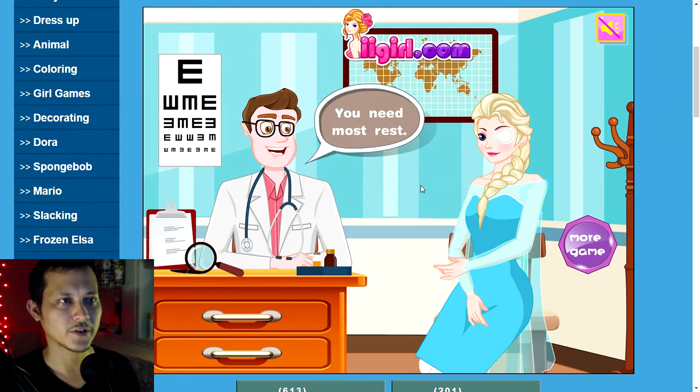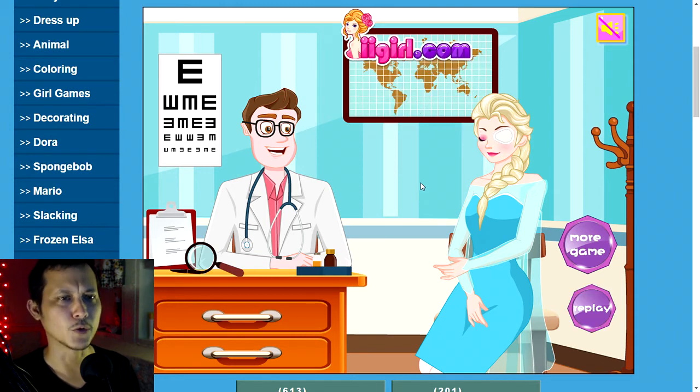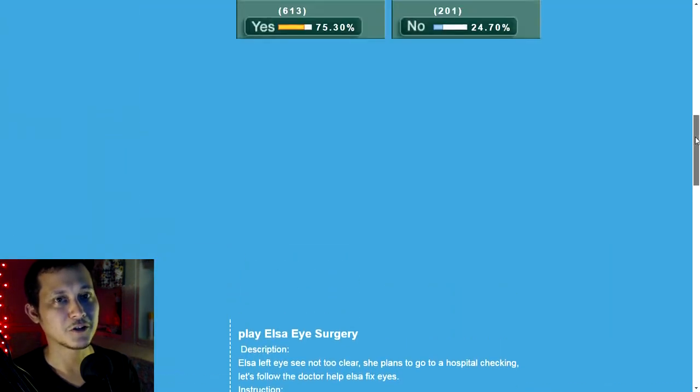Next screen: the operation is very successful, you need most rest. Thank you, doctor! She does need most rest. And that was it — that was Elsa eye surgery.